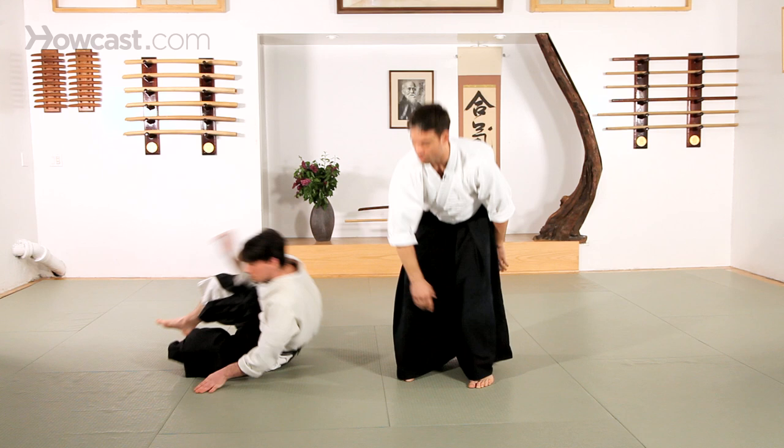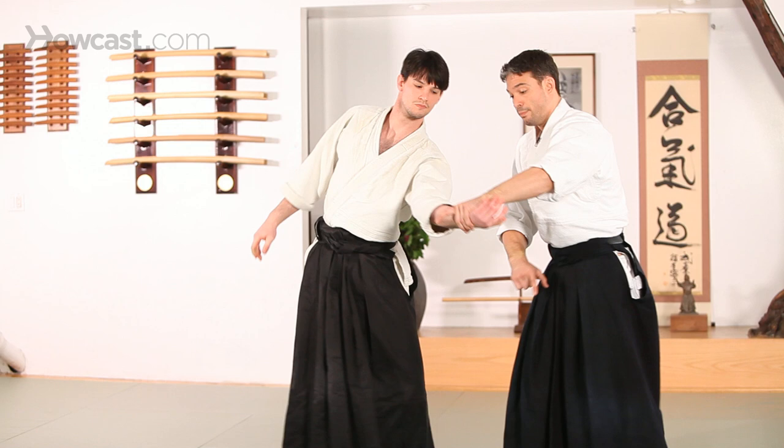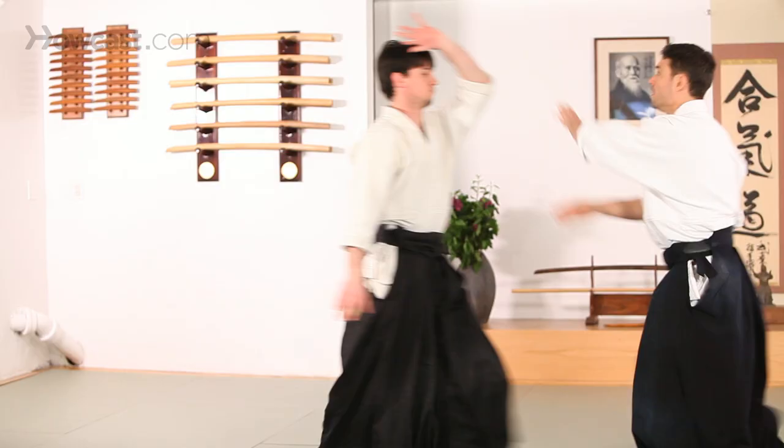Koshi Nage can happen as I extend the hand across my back. It can also happen as I push my partner's hand in front of their body and insert my hips here. In front, I can also move. And then from various other attacks.